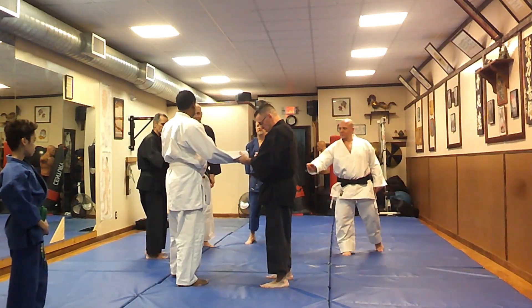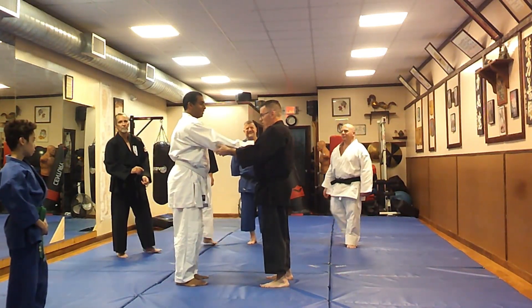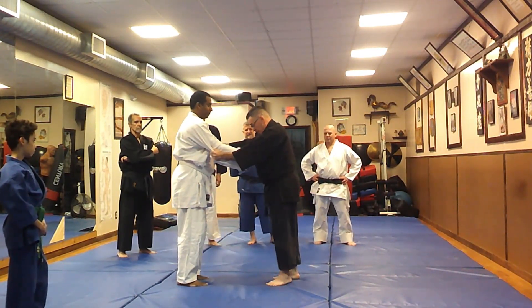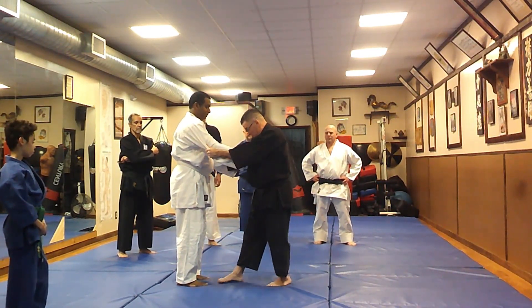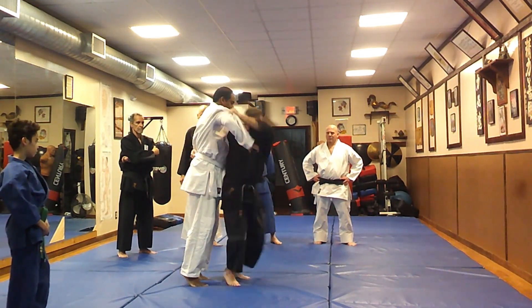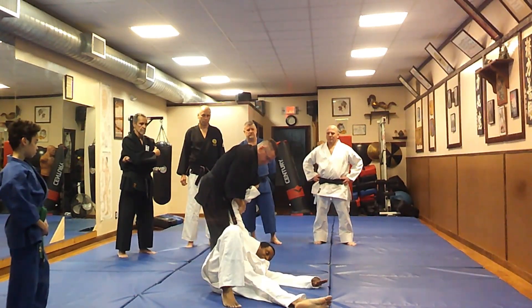You can fight it, but it'll just hurt. So grab here — I'm going to tell you what to do. As I step, you go up on your toes. I pick him up here — he's up here, I have him tight. And throw.